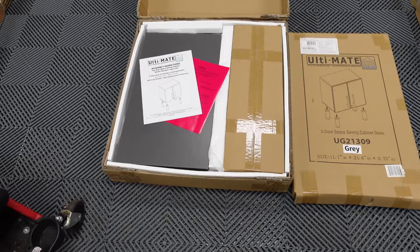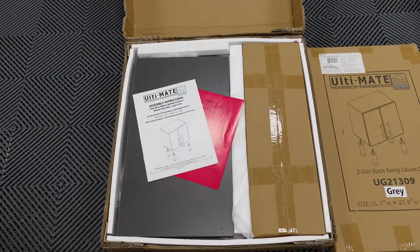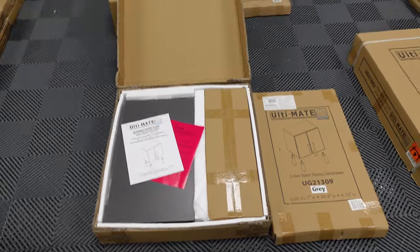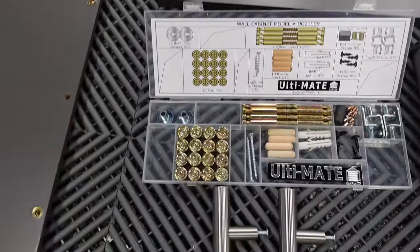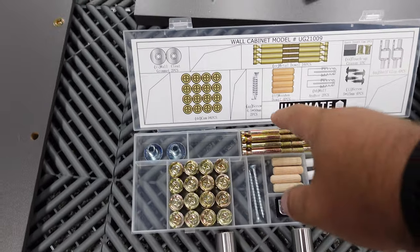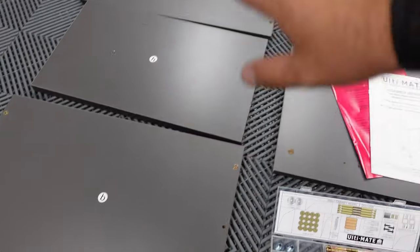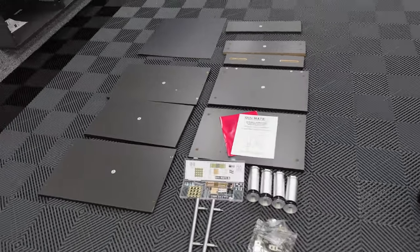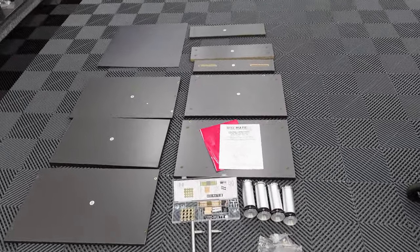Inside the box, you can see everything is nicely and tightly packed, so there should be no damage. Let's pull it out. What I like to do is take your cams and your dials and install them on all the pieces that require it in the beginning, that way they are ready to go when you grab the pieces.